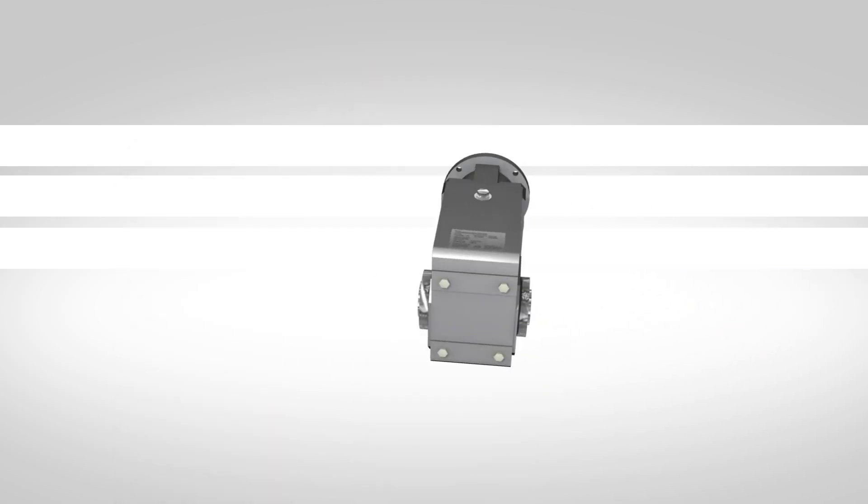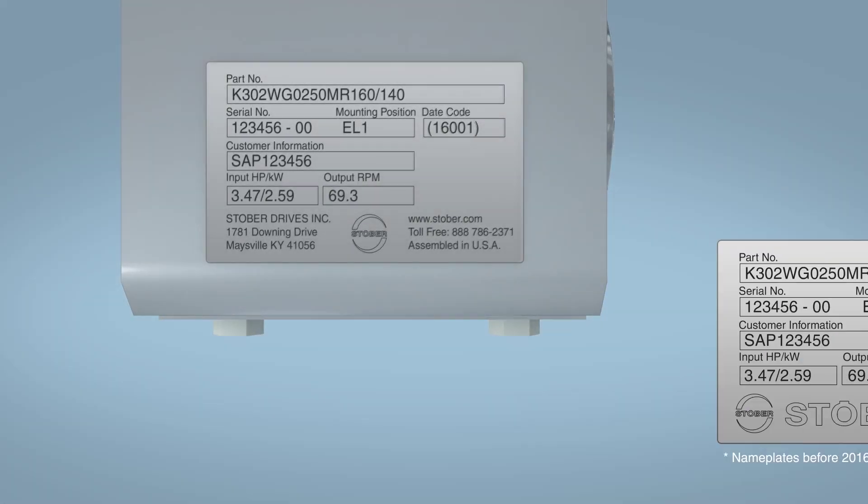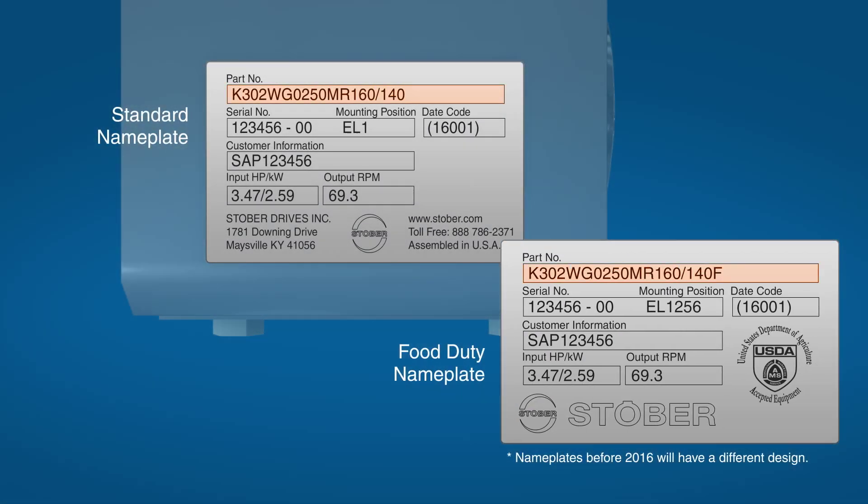All of Stober's products have a nameplate, which should be checked after unpacking. The reducer's nameplate will provide its part number, serial number, mounting position and other information specific to that product. Stober can add a customer part number on our nameplate for the customer's convenience.